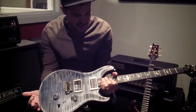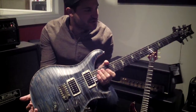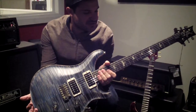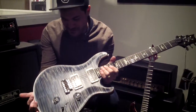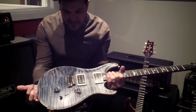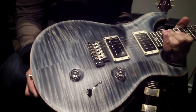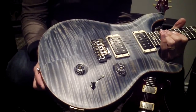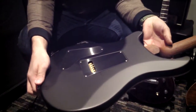So here we have what the tag says is a Custom 24 Tentop, and it's got a bunch of really special features that PRS just decided to kick out of the factory one day. It's a faded whale blue Tentop in a satin finish, with a black satin back on it.